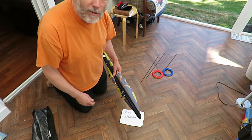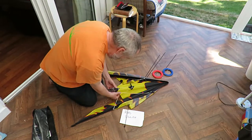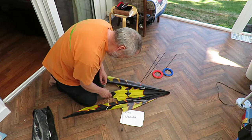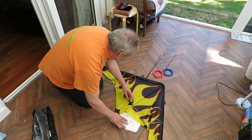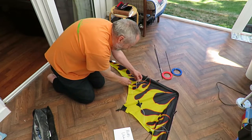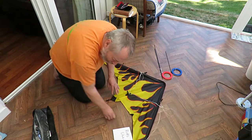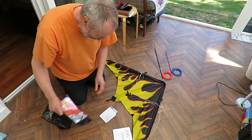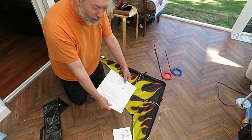That looks to me like I've never flown it. So, make sure they're out of the way. There is, of course, instructions in here. It tells you how to do it.